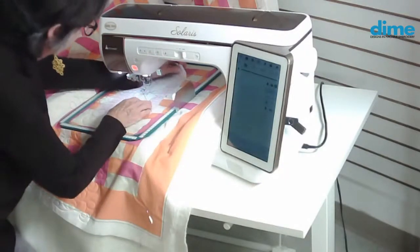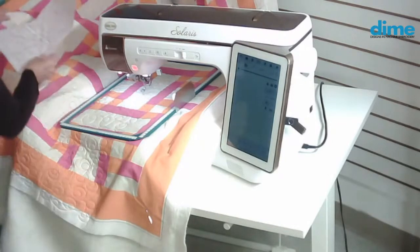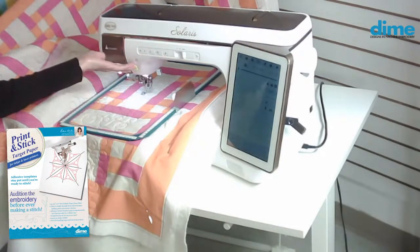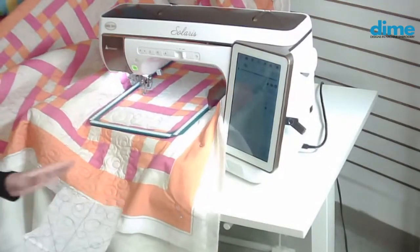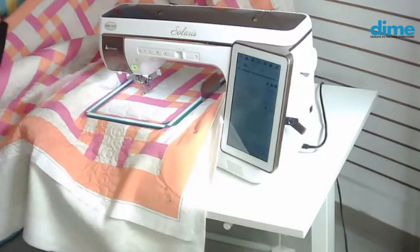Then I'm going to lift my presser foot and peel that template back. And then I just store that on the quilt, because that is a print and stick target template paper that is sticky — it's tacky. I've used just this one template to do that entire quilt. I love it — it's wonderful.